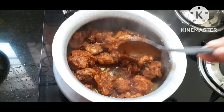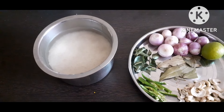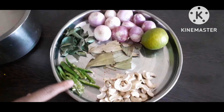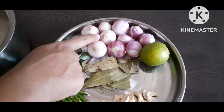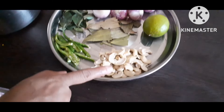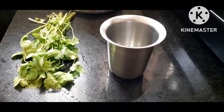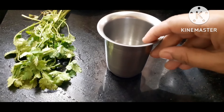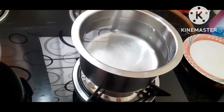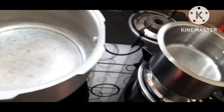After 5 minutes, cut the chicken out of the bowl. Add the rice — about 2 to 3 cups of rice.